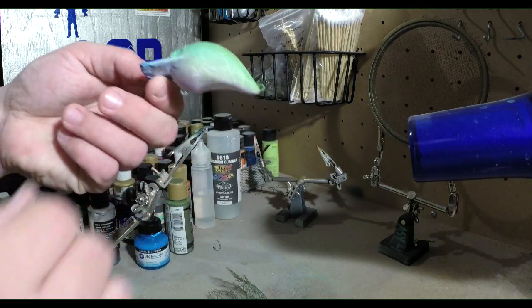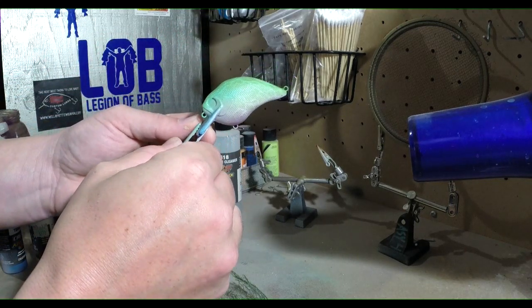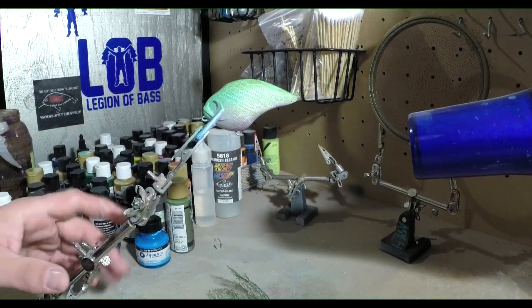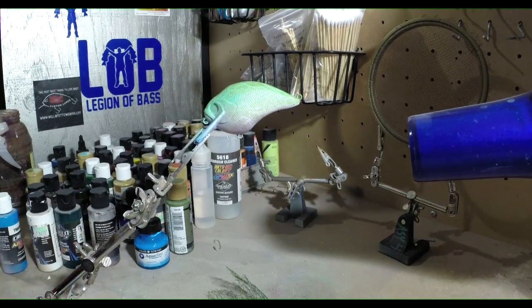We're gonna come in and wrap it up again with another type of lace, throw some black on it, and then add some other colors — we'll see how it looks after we add that black to it. So let's get it wrapped up.